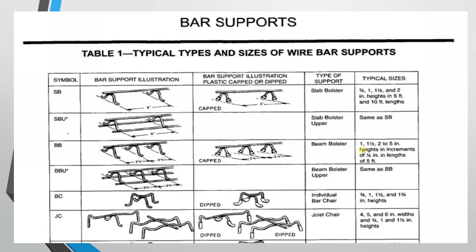The beam bolster upper follows the same concept. Then we can look at the individual bar chair. The individual bar chair is a particular length — not continuous. Heights are 3/4 inches, 1 inch, and 1.5 inches.